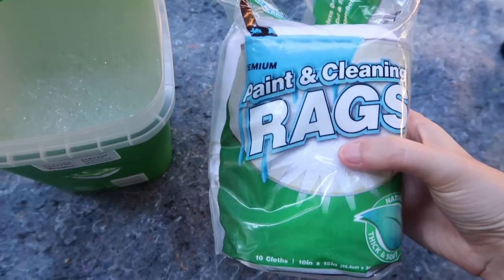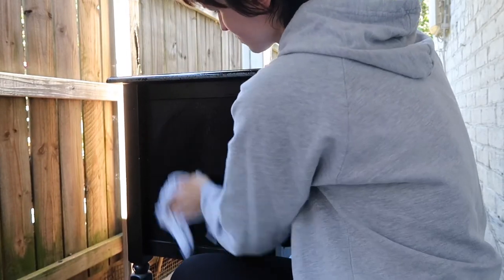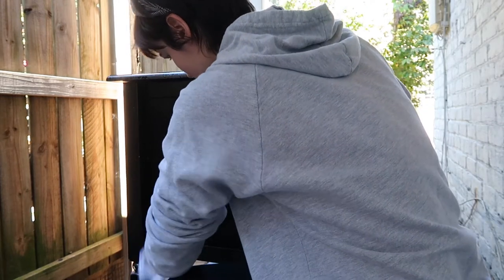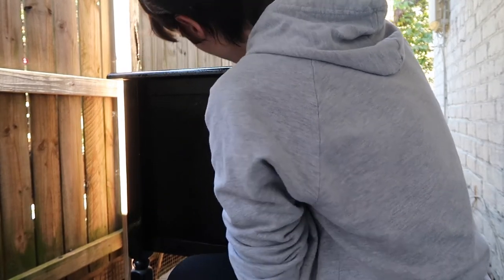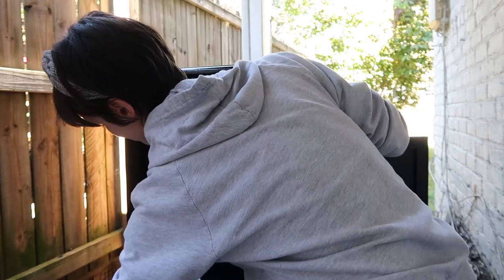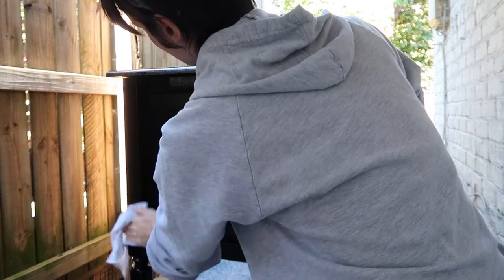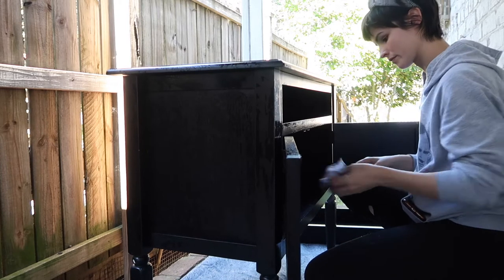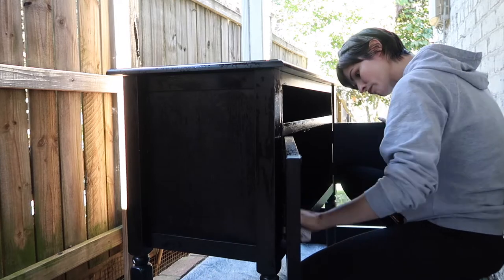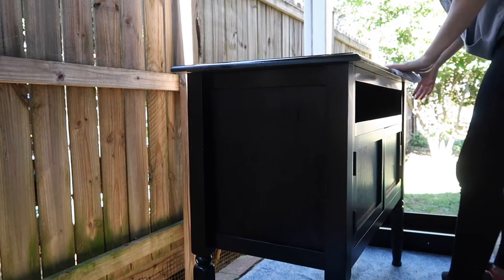I'm just cleaning off the piece with some soap and water and these rags that I got from Lowe's, and I just made sure to get into all the little crevices on this piece. There were quite a few, so I didn't want that interfering with my paint at all. I also made sure to clean the inside. I took that drawer out just so I could check it out and check for any damage, and then I went back in and wiped the piece off again with some clean water just to get off any soap residue.